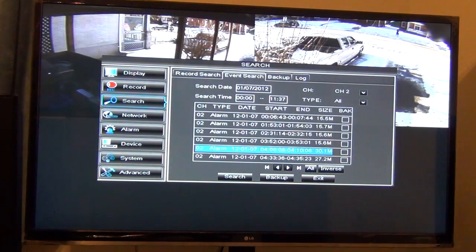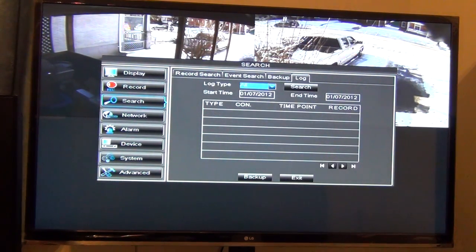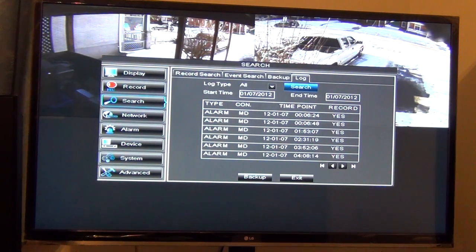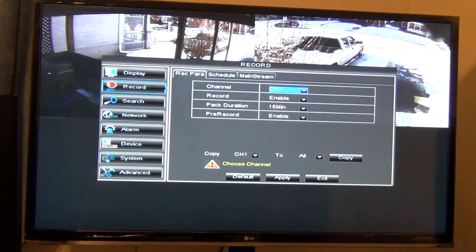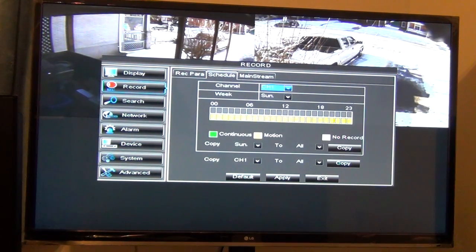Let's see what the log shows — it's more or less the same stuff, and you can play back from here as well. Here's where you would set up your recorders and schedule them. You can have them continuously record or just on motion — that's how I've got them set up.